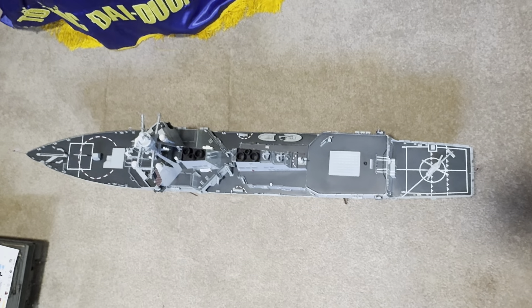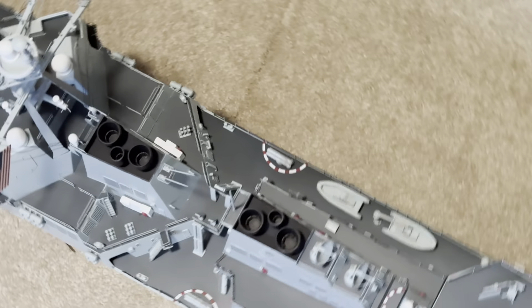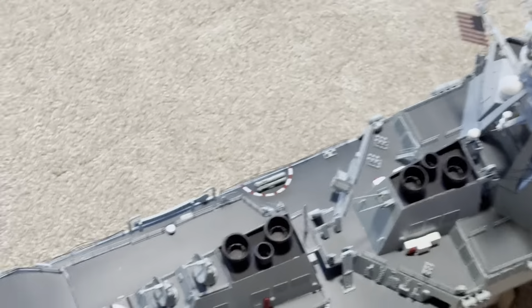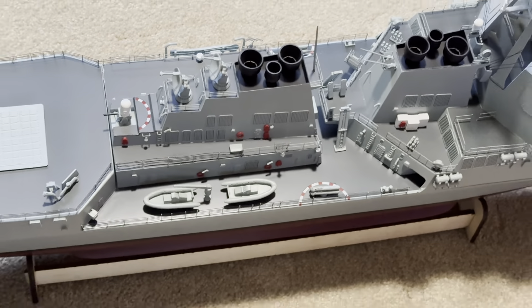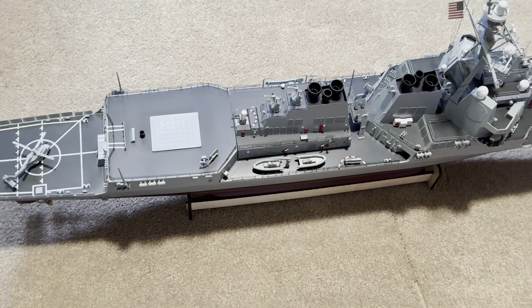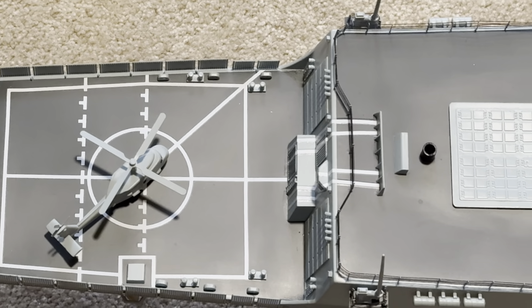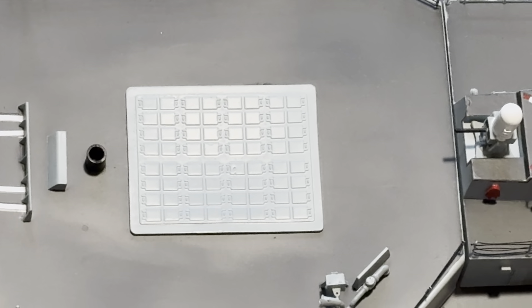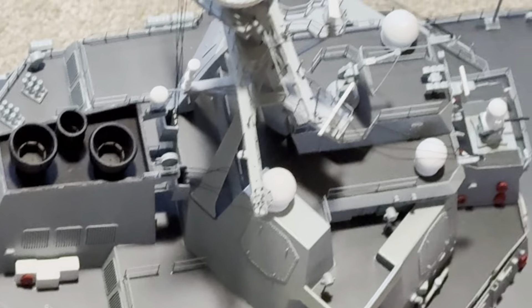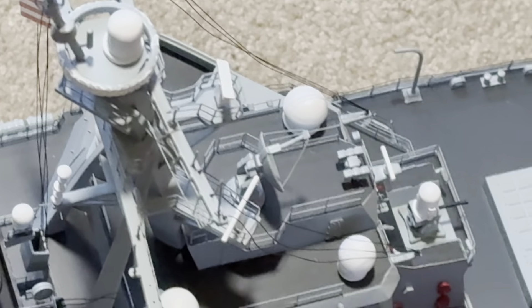There's a bird's eye view — what a beautiful ship. Port side, and then let me go to the starboard side. The fantail has a helo deck for the helicopter. Yeah, this area is for the missiles. The radar dome — very, very detailed scale model.